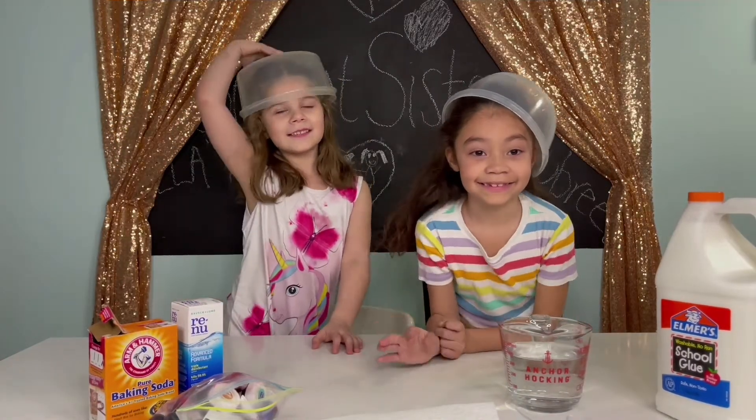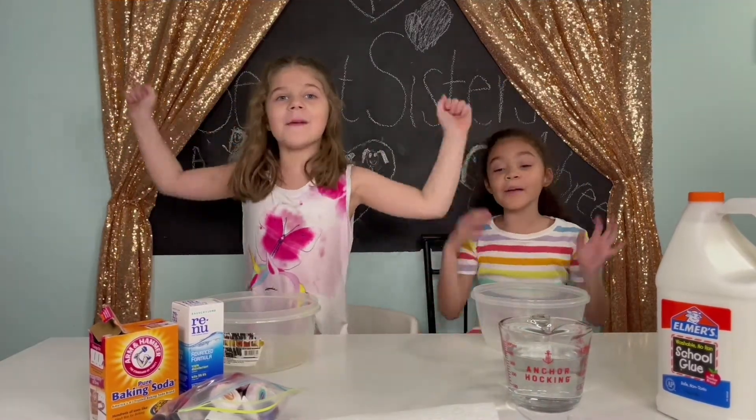Hey guys! Today we're going to make a slime!